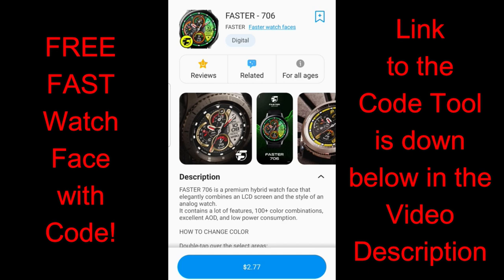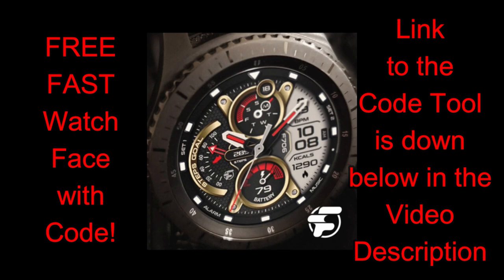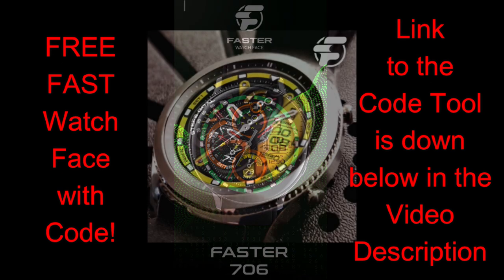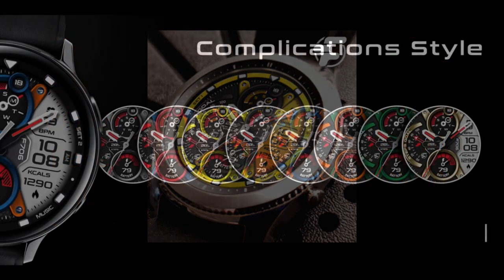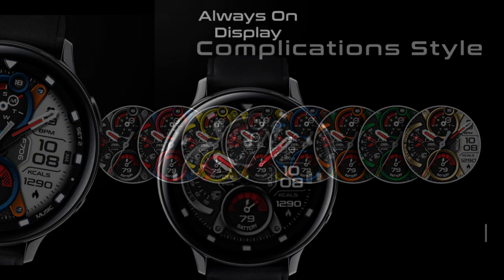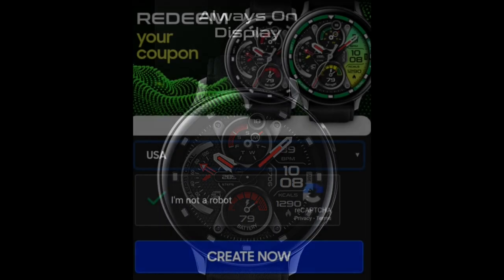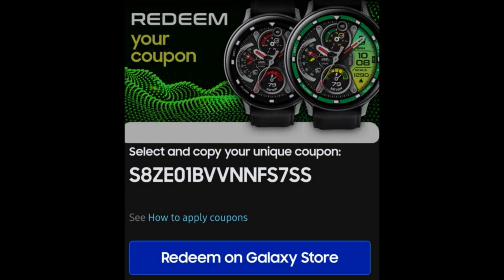Welcome back to the channel — another watch face review and giveaway today. This is a new design from a developer called Fast Watch Faces, an incredibly bold and sporty hybrid model. It's actually a paid watch face, but the developer has shared his coupon code generator tool with all of us, which is super generous, making it free for everyone to add to their collections.